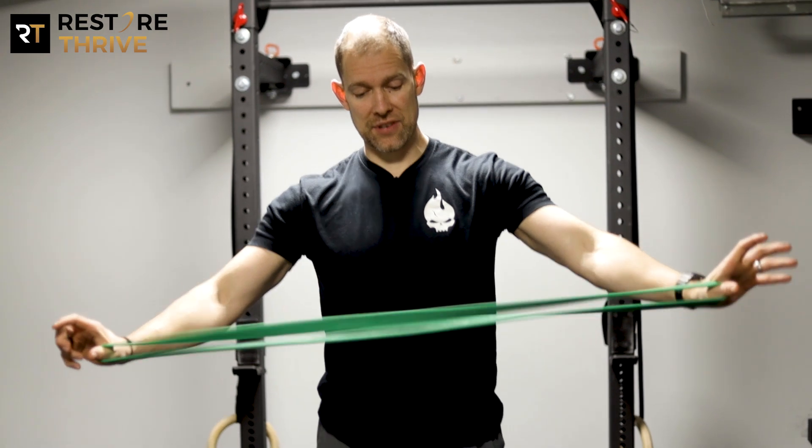Welcome back to Restore Thrive. We're talking about slingshot push-ups — this is a great way to teach good push-up mechanics to a beginner who has a problem getting off the floor.